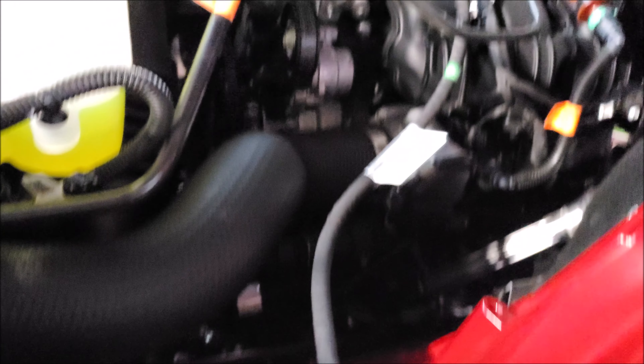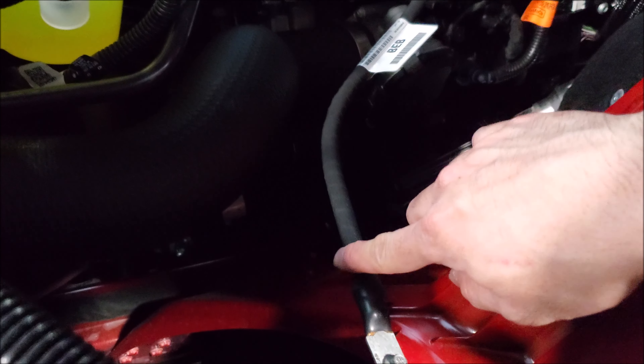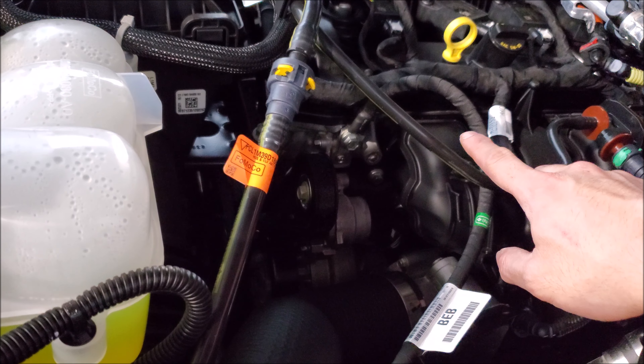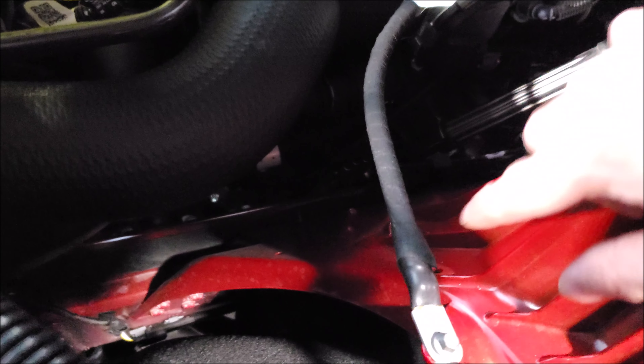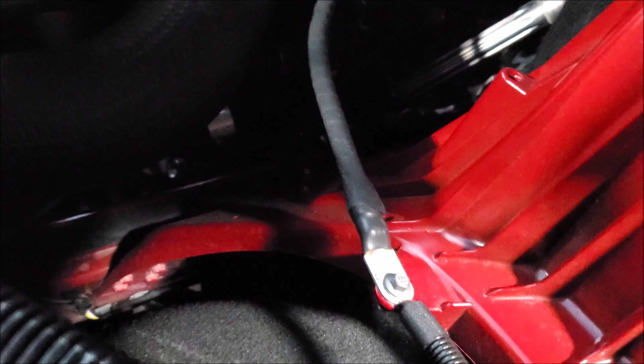An interesting observation, possibly due to engine choice, is there is a ground cable here from the factory — it's quite large, looks like two-gauge, maybe four, but it's a thicker wire. Typically an interceptor doesn't have this, so it is a nice grounding point for a bunch of our equipment.